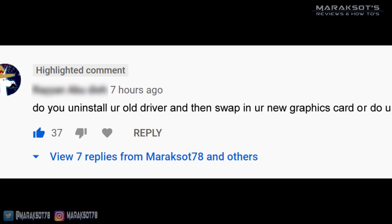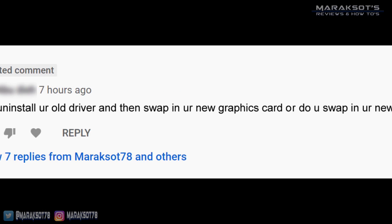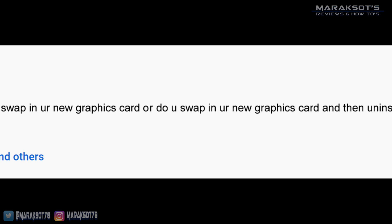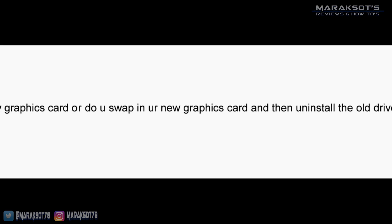One question I've been asked a lot is: do you uninstall the old driver and then swap in your new graphics card, or do you swap in your new graphics card and then uninstall the old driver? In my experience, it really doesn't matter — you can do it either way. I think most people would recommend uninstalling your old driver first and then swapping in your new graphics card, but I've swapped in a new card before and then uninstalled the old drivers and everything has been just fine.